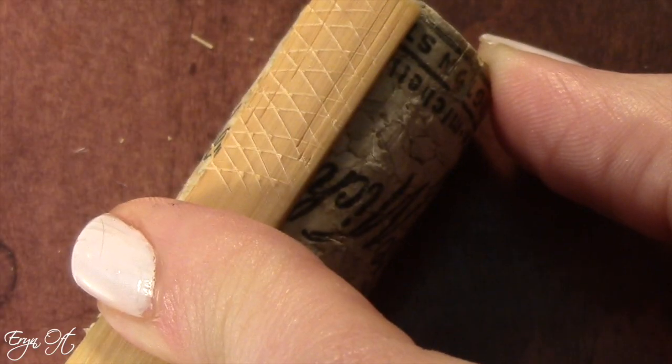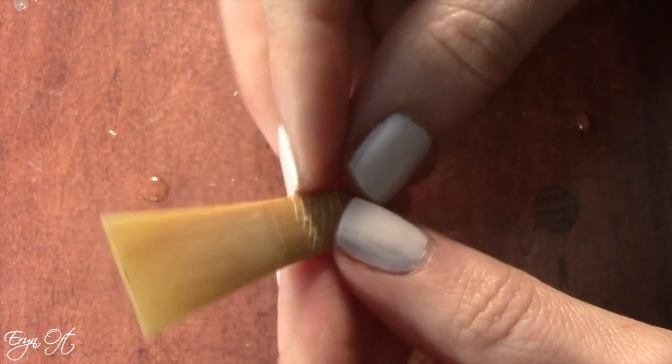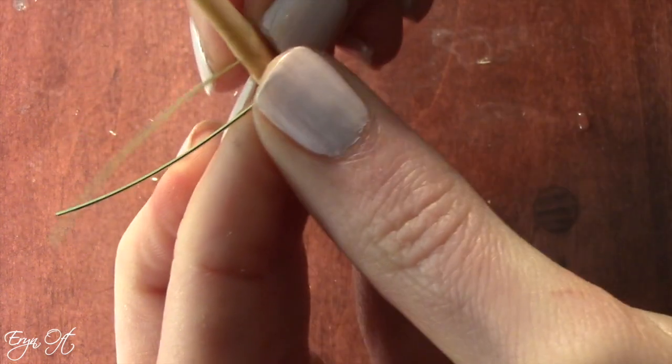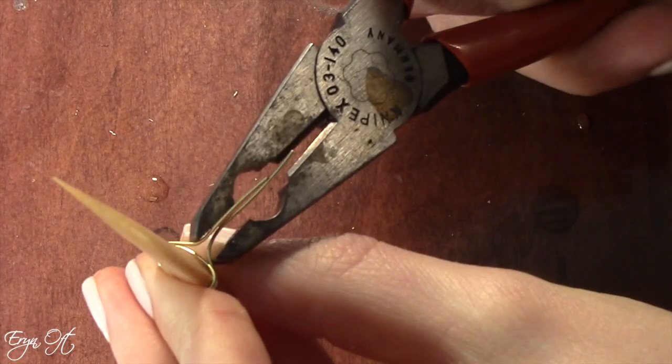Next, I refold the cane and put on the first wire. I put the first wire on at this stage because if a reed is prone to cracking, the first wire can sometimes stop it from cracking into the blades.